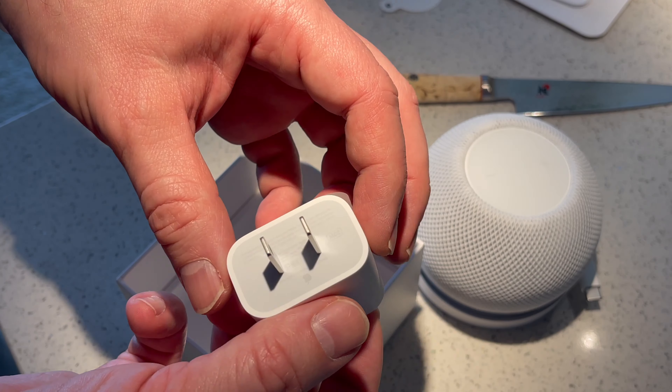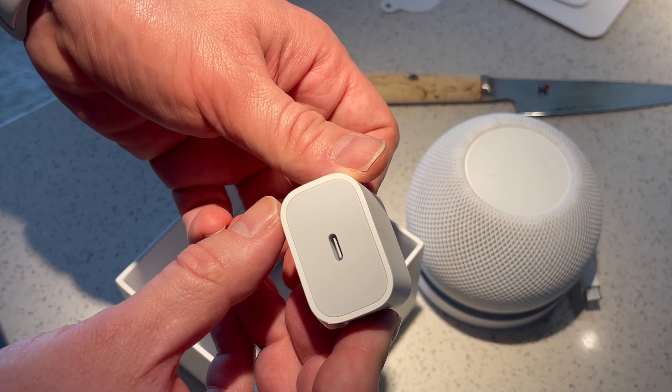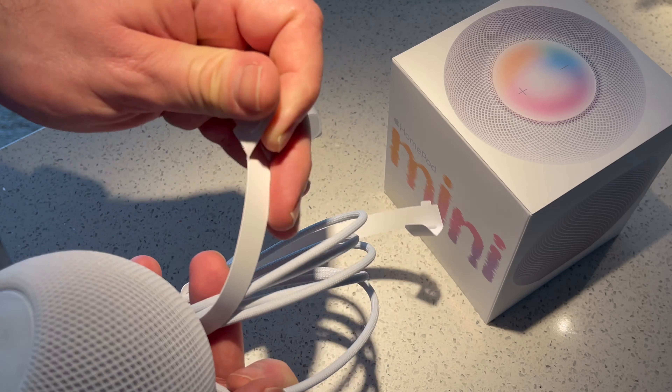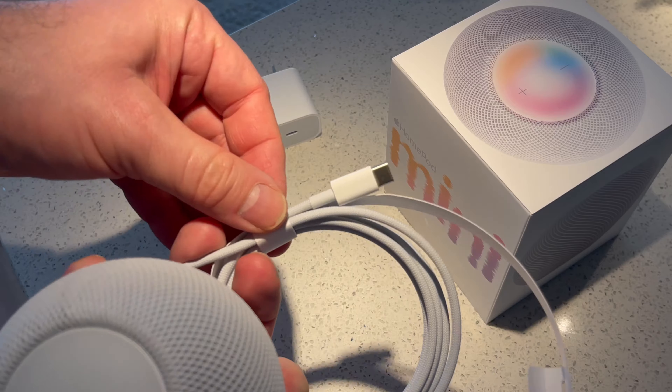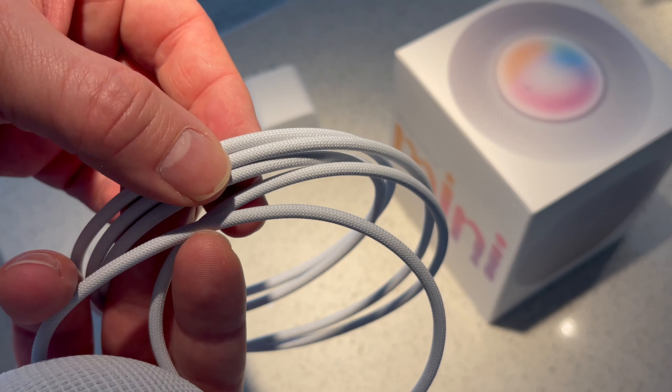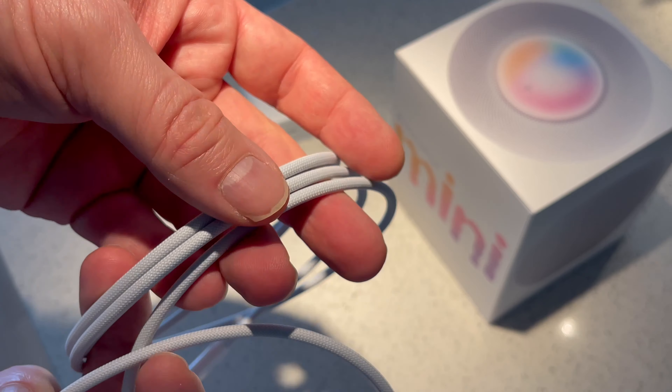Taking the HomePod Mini out of the box gives already a really good impression about the build quality. It has some heft to it. The fabric the HomePod Mini is wrapped in feels really nice — it feels high quality — down to the cable, USB-C, coming also wrapped in a very nice nylon.